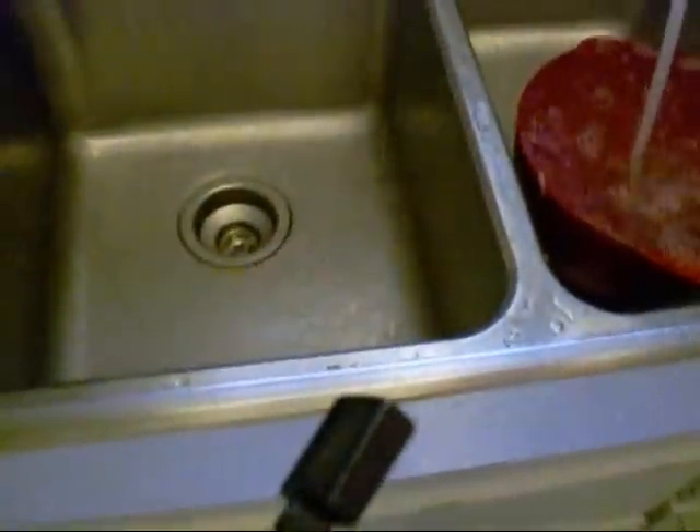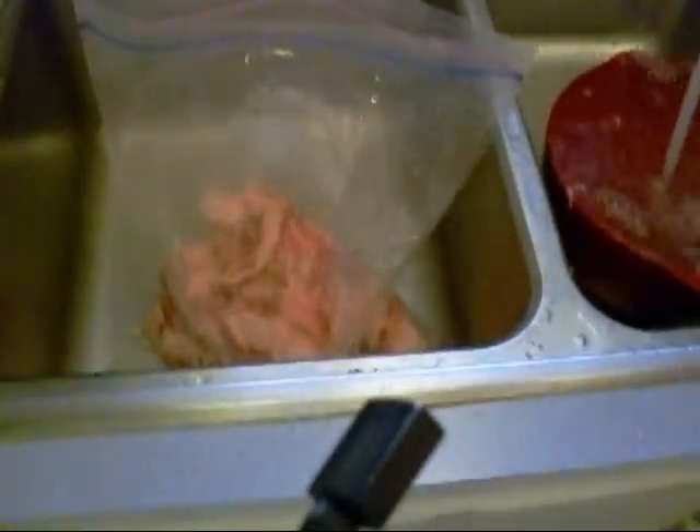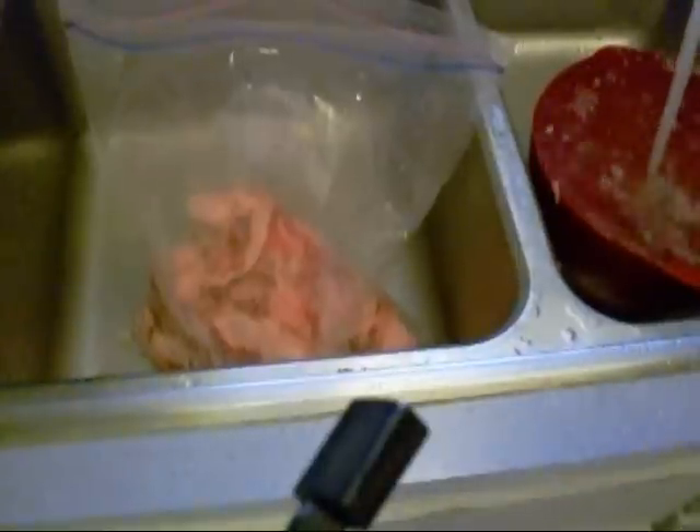There's the fat trimmed off, down in the sink. Might make some tallow out of that, or just cook a couple pieces for the puppy dogs — they like it. I like it too. You could call that dog beef cracklings, and it's good too.